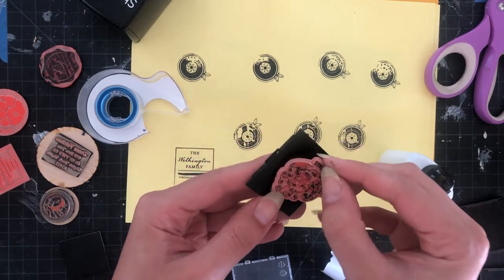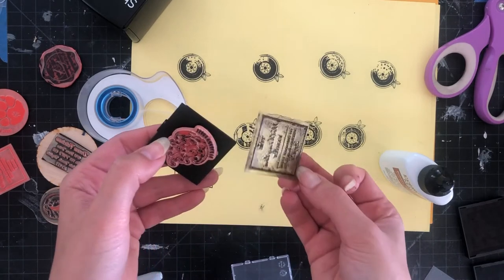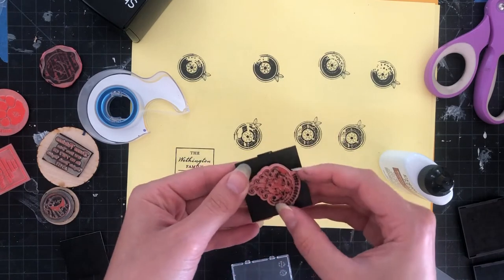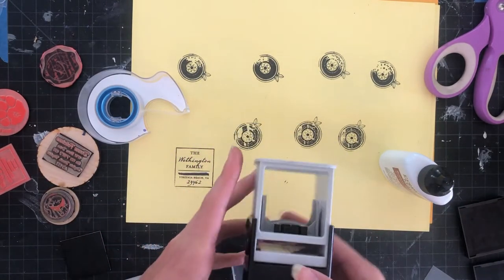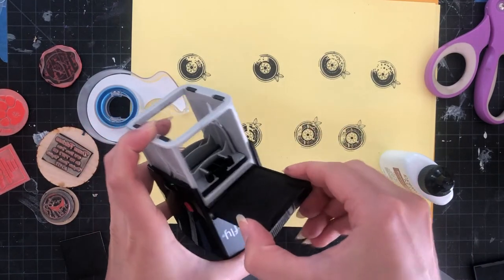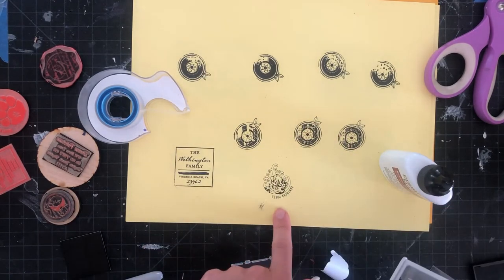I'm going to line it up with the foam pad. The reason I have the foam pad is a couple of different reasons: this stamp rubber is a little bit harder than the sort of jelly stamp rubber that was in the original stamp, and additionally it brings it up to the correct height to work with the stamping mechanism. I'm going to push that down, snap it back into place, let it ink up a couple times, and you can see that is a really nice crisp impression.